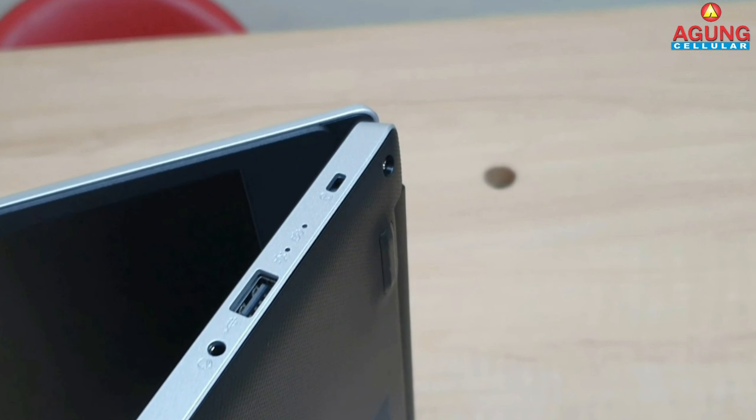Untuk port-port di samping sebelah kanan, di sini terdapat lubang untuk kunci, di sampingnya terdapat USB 2.0, dan ada jack combo audio. Untuk harga dari laptop Acer ini, laptop Acer ini dibanderol di range harga 6 jutaan saja.